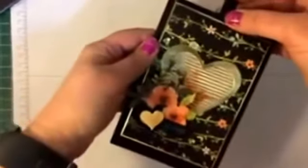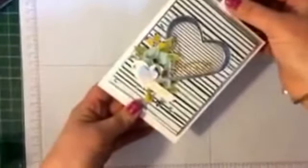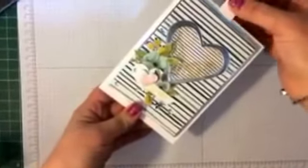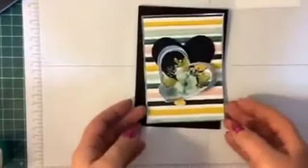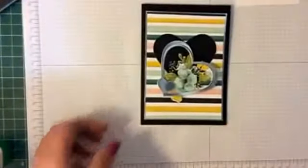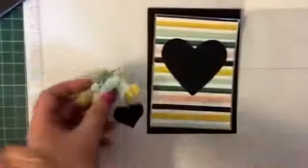Here we go. This is my My Heart Flutters card. While I was making a video this morning I made a different version — a butterfly version — done with the same designer series paper, Whole Lot of Love. I'm going to give it a little bit more of a twist. This is the version I'm going to make today. I've got all my pieces pre-cut, fussy cut everything I needed, die cut what I needed. All we're going to do is put it together and I'll give you the measurements.